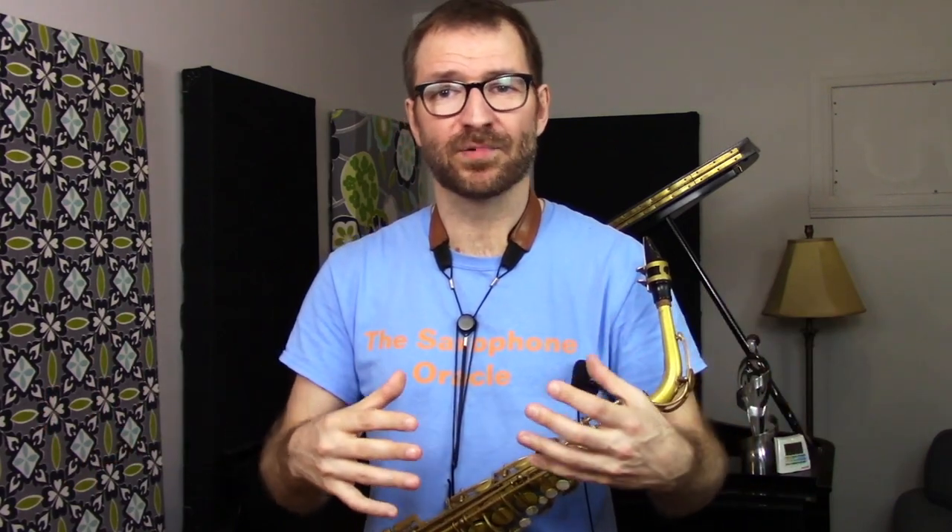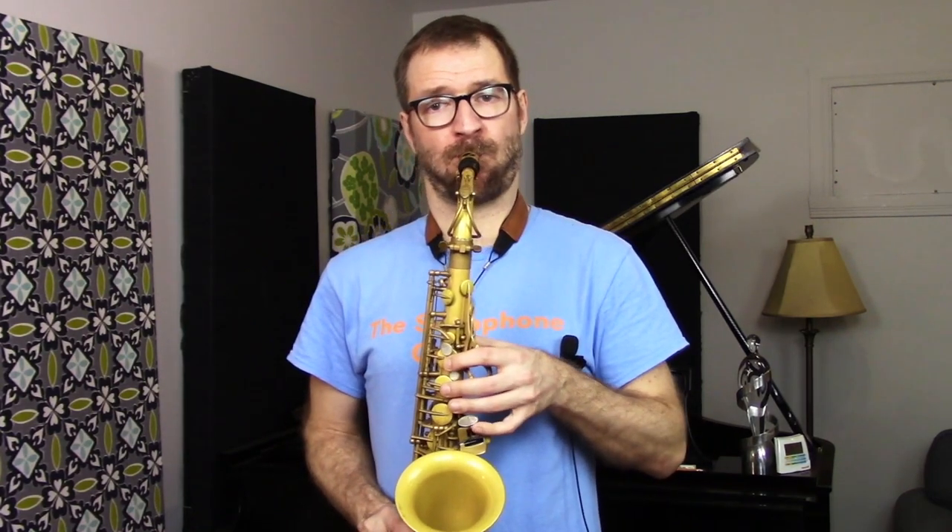Here's a typical example of what I mean. I might have a student and we're working on the blues. I'll assign: go and learn your dominant seventh arpeggios for each chord of the blues. So if it's B-flat blues for alto saxophone, learn your G7 arpeggio, your C7 arpeggio, your D7 arpeggio. The student will go home, come back having practiced, eager to show what they've done. I'll say: let me hear your G7 arpeggio, then your C7 arpeggio, then D7.